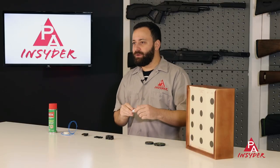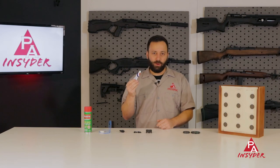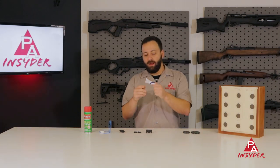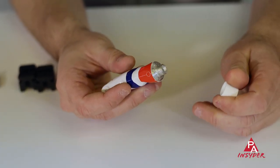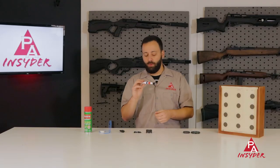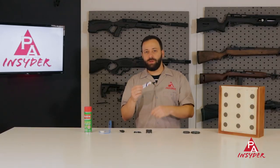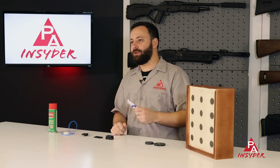Next up is an absolute essential, particularly for PCP air gunners — silicone grease. This is a tube of Hill silicone grease and I've already used quite a bit of it. You can buy a few different varieties on our website, whether it's silicone grease or silicone lubricant which is a little more liquid. Either way, it does a great job of keeping your o-rings lubricated and lively. An absolute essential for your air gunner tool kit.